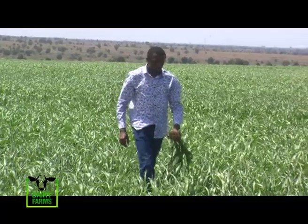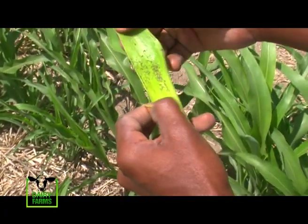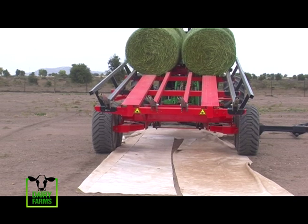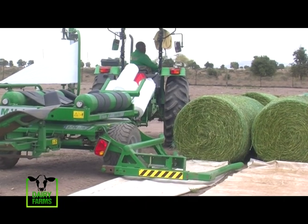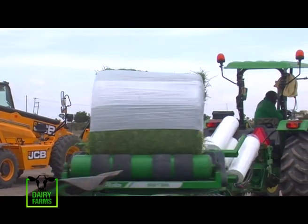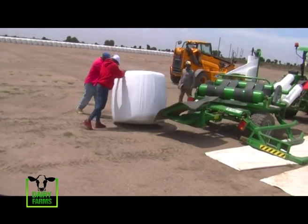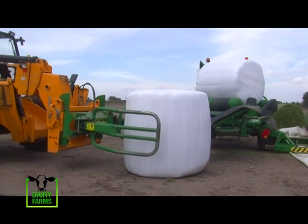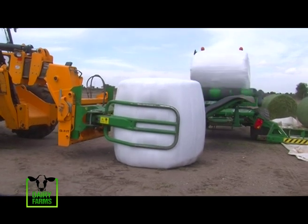Every farming venture has its own challenges. As Naftali narrates, pests and diseases are their biggest menace — the larger the plantation, the bigger the losses. In terms of customers, they supply local people in Machakos County, Kajiado County, and people who come from as far as Nanyuki and Rumuruti for the silage. They don't limit themselves — they can sell from as low as a single bale to as much as you want, serving both small-scale and large-scale farmers.